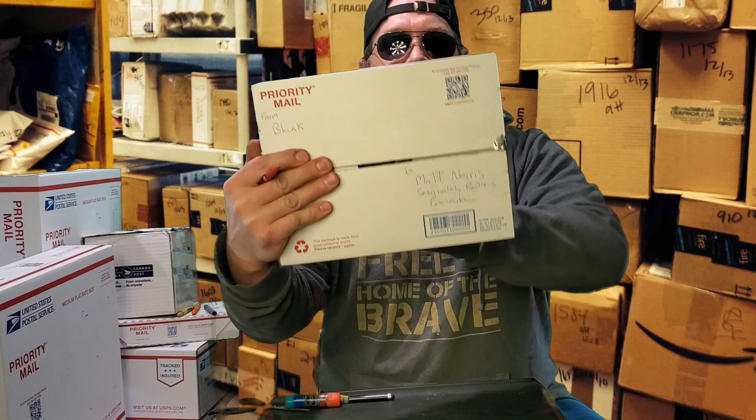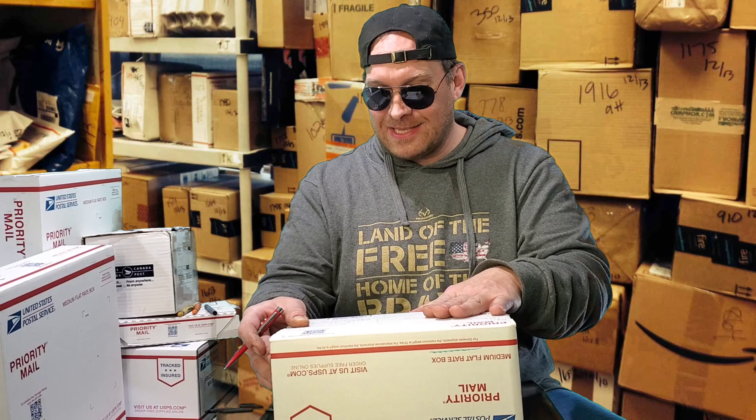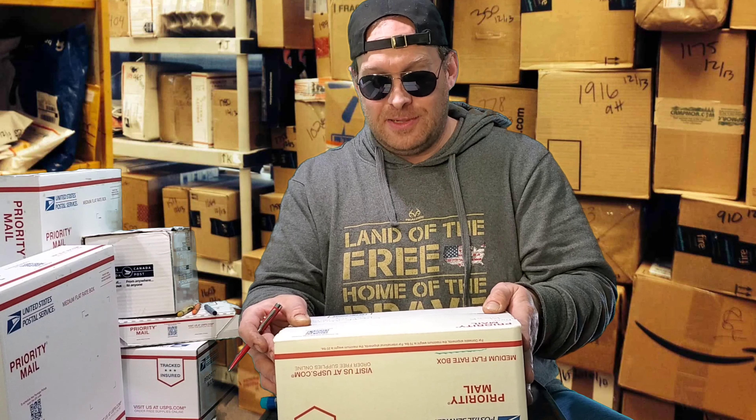Now we have a 'to' section to mail this to. Now that we've packed all of this up, you're going to want to choose someone that you know in a different country. I'm choosing to send this to Matt Norris of the Sasquatch Brothers in Canada. If you don't have a friend in a neighboring country, you can look up someone — it could be Guatemala, North Korea, Africa, England, Canada, or Mexico. You take your pick, label up the box, it's a flat rate fee.